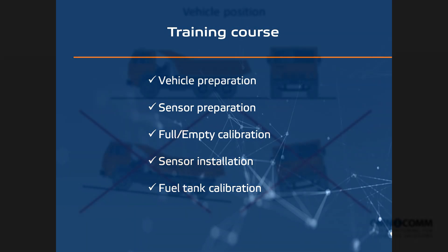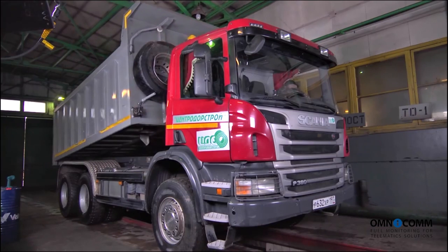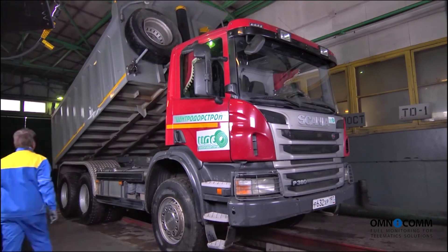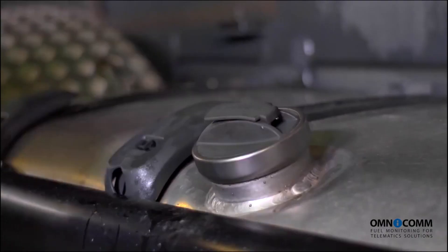The vehicle must be parked on level ground, that is, on a non-inclined surface. Before we begin sensor installation, we must prepare the fuel tank. Remember to comply with all safety regulations while handling fuel.